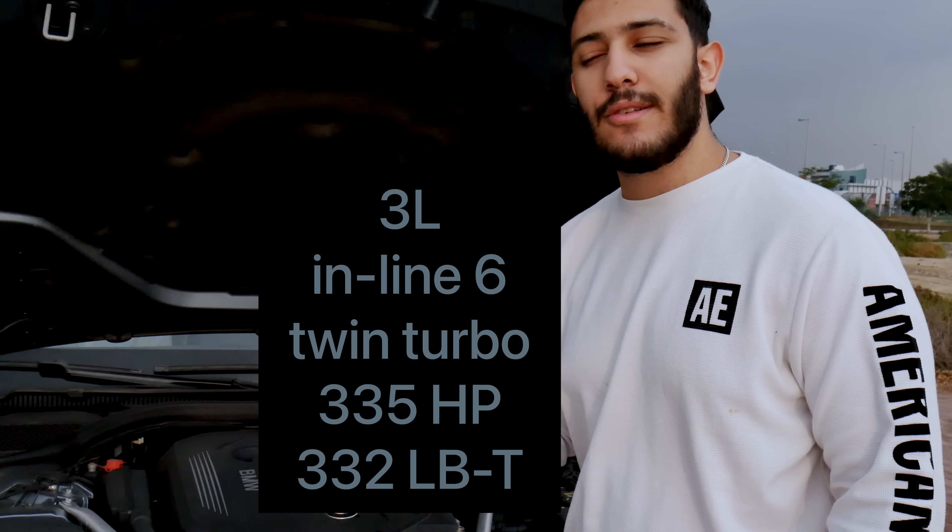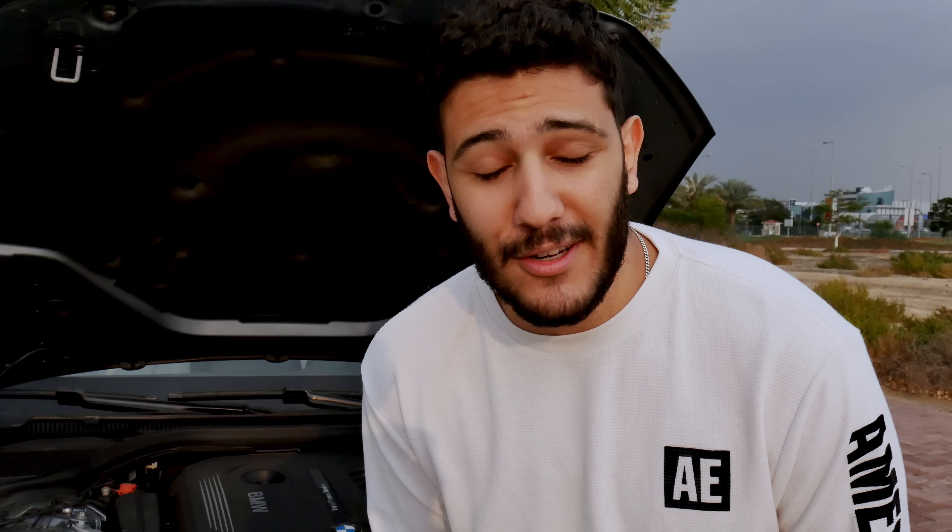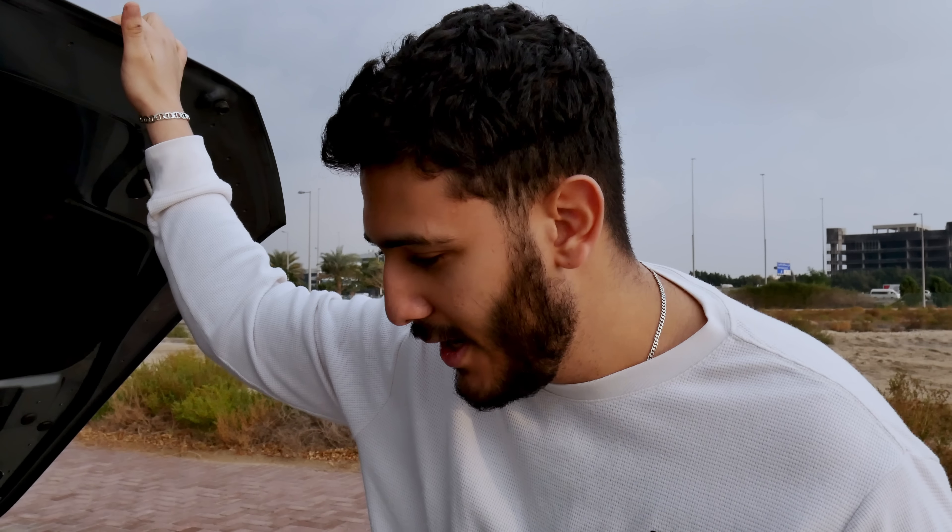This car comes with a three-liter inline-six engine that makes 335 horsepower and 332 pound-feet of torque. My father claims to have beaten Ferraris, RS6s, and Nissan Sunnies — I only believe one of those. We're going to test the performance of the car and see if it's really enough or not.